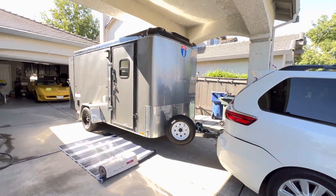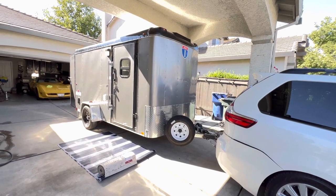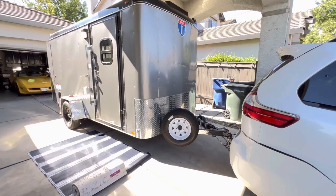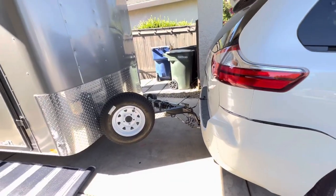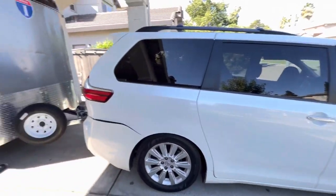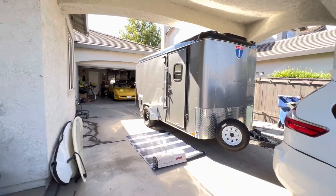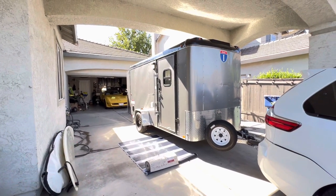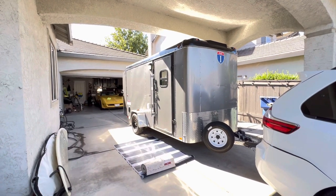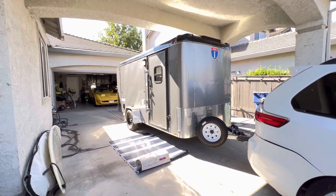We tow this with all of our rigs — we have a Jeep, a Range Rover, and our minivan. It tows super easy; it's a single axle and weighs about 1,400 pounds dry.